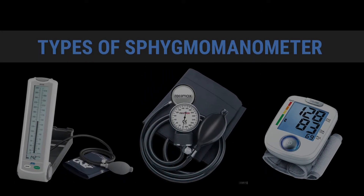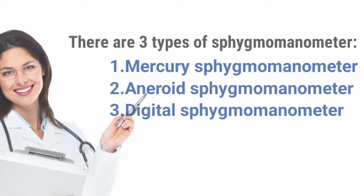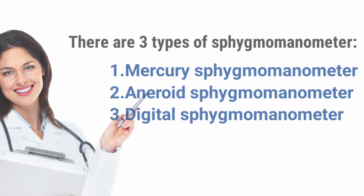Types of Sphygmomanometer. There are three types of sphygmomanometer: one, Mercury Sphygmomanometer; second one, Aneroid Sphygmomanometer; third one, Digital Sphygmomanometer.